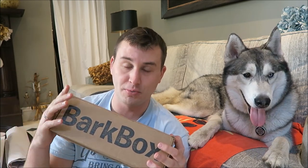If you guys don't know, BarkBox is a monthly subscription service that sends your pup two toys, two bags of treats, and a chew bone every month.